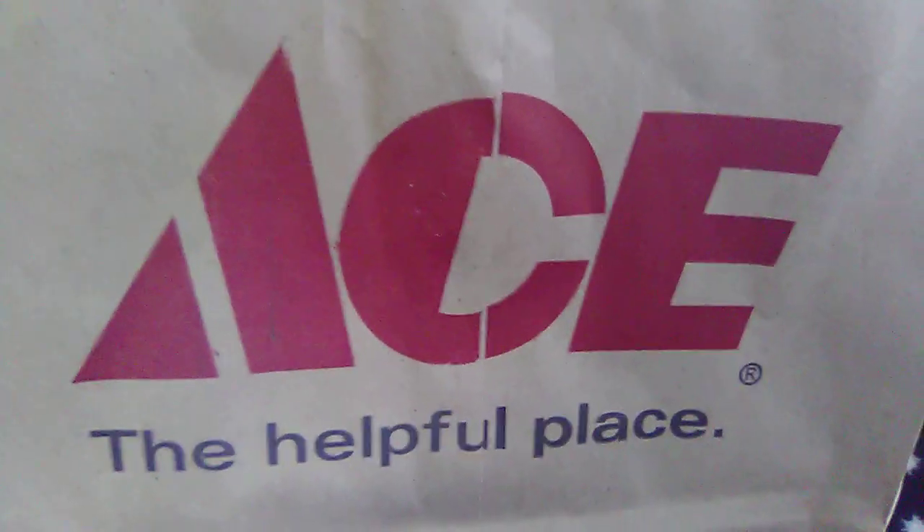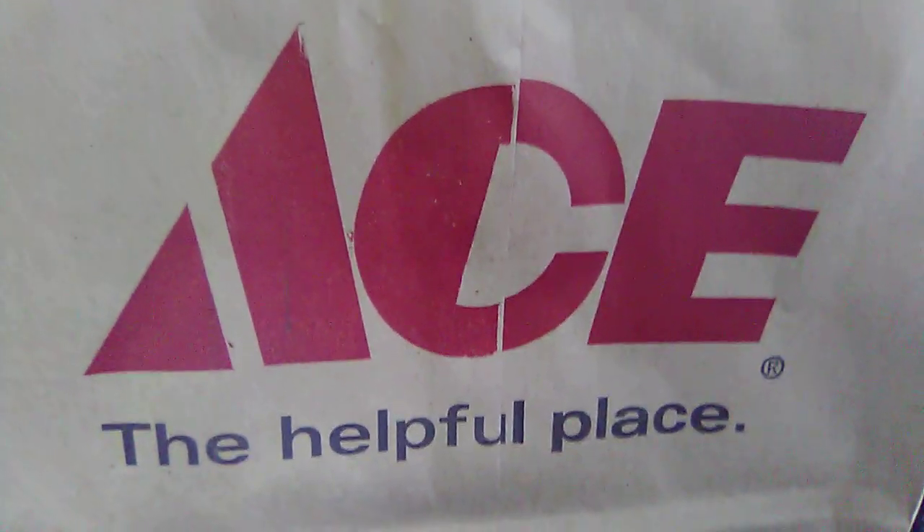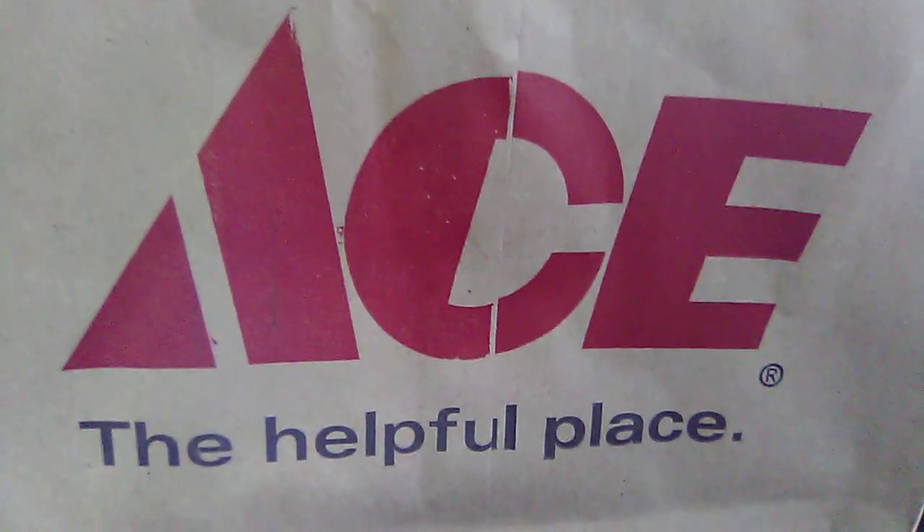Hey there folks, this is Mark at Copters, Crawlers and Planes RC Pacific Northwest. I sure do appreciate you dropping by my channel.